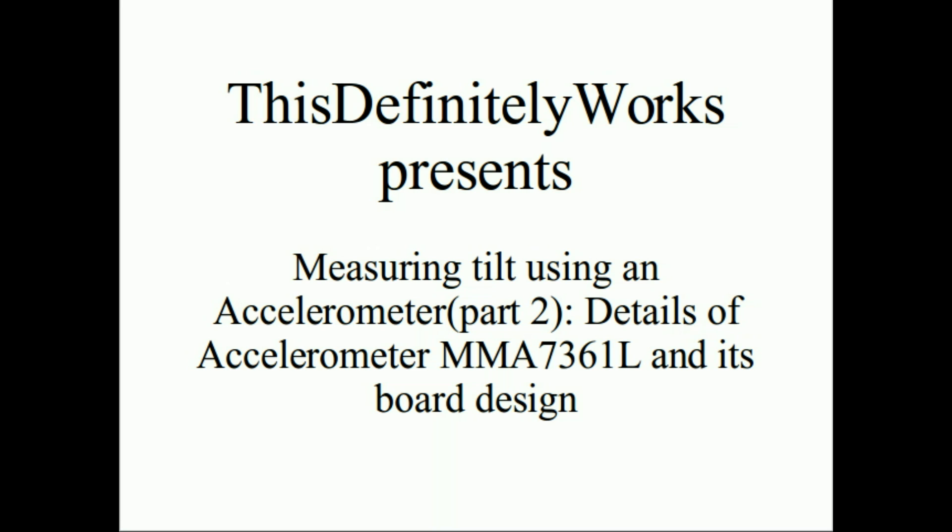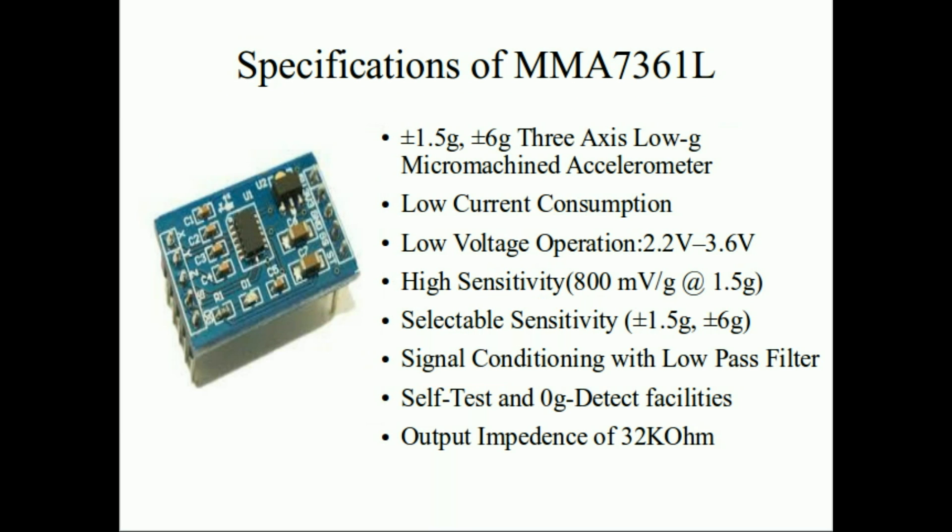Hello guys, welcome. In this part we'll be going through the accelerometer MMA7361L and we will also be talking about a small board design for this accelerometer. The purpose behind designing the board is that we can see the tilt of that board easily and also the rest of the electronics can be easily isolated. If anybody doesn't know about accelerometers, I strongly encourage them to have a look at Part 1 of this series.